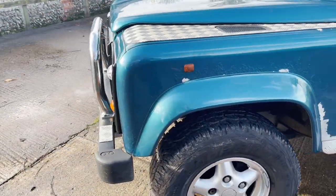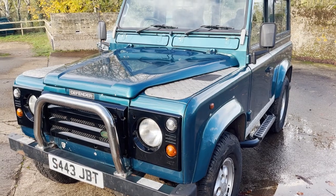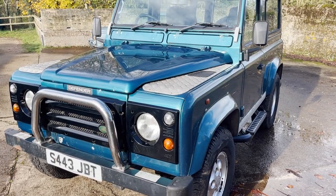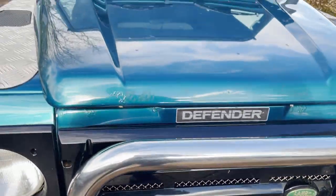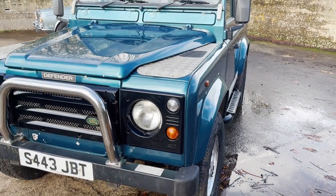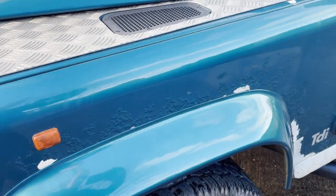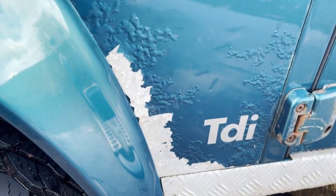I'm not going to pick out every blemish on the paint. Suffice to say the paint is original — it's about 23 years old — so there are lots of imperfections. If you want one that looks like it's just rolled out of the factory, this one isn't for you, but as I say it's honest. You've got some electrolytic reaction down there, a few marks on the front of the bonnet, and a bit of electrolytic reaction bubbling. Looking down the nearside it's very straight and dent-free.